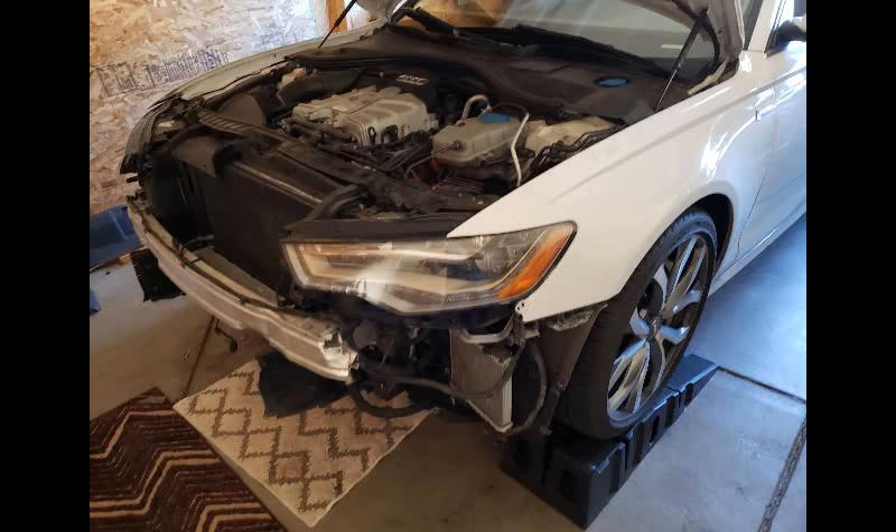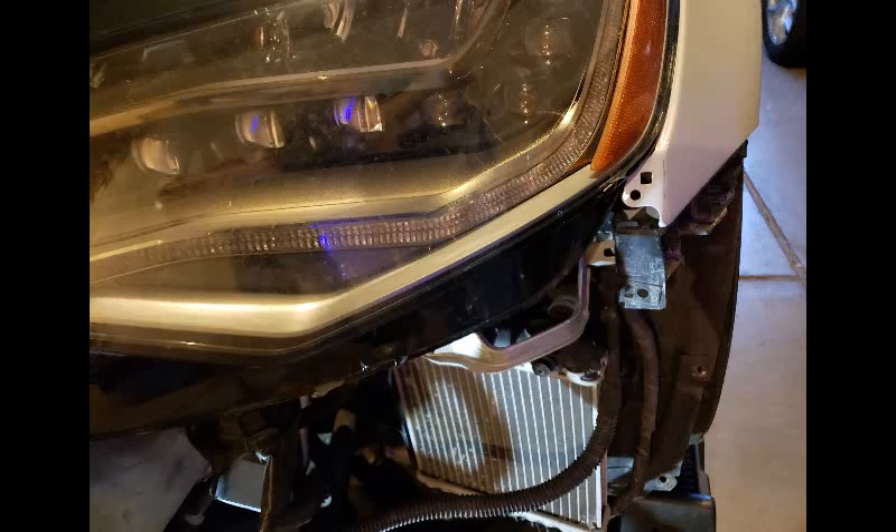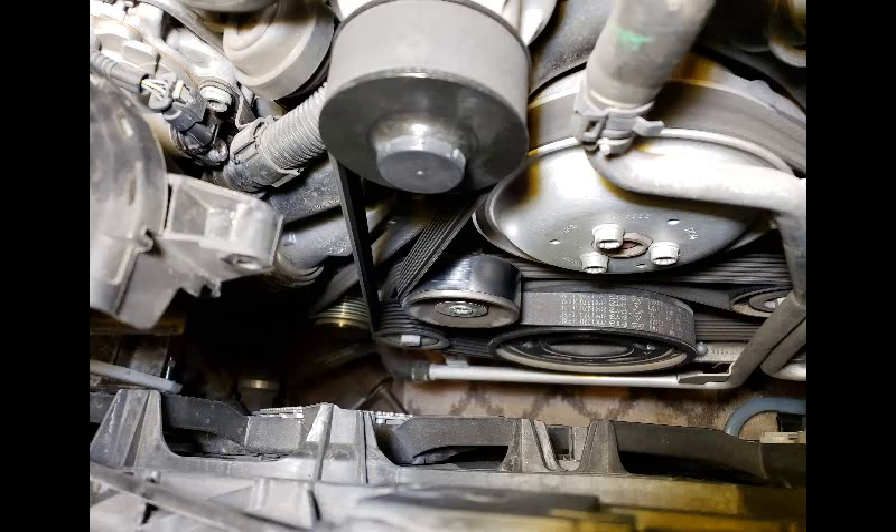Here's another picture with the bumper off. On the A6, there are brackets that need to be removed. Here is a zoom of that metal bracket, and on the right-hand side there are screws that you need to remove, because that would prevent the fender support from coming up. Here's a picture of the belt and the pulleys before they came off, just to see the belt diagram.